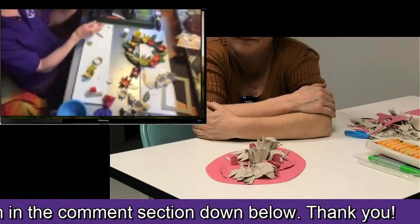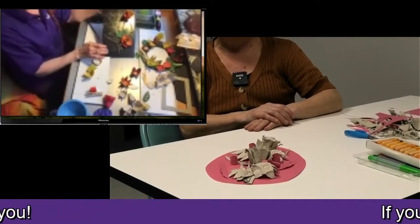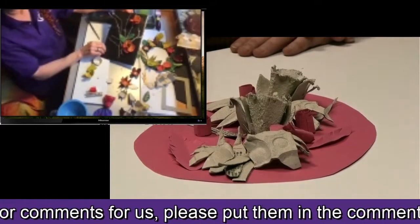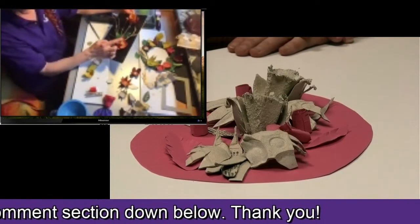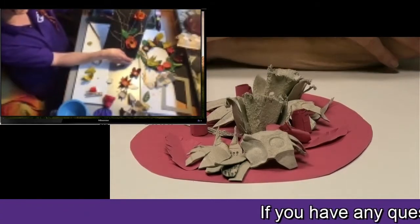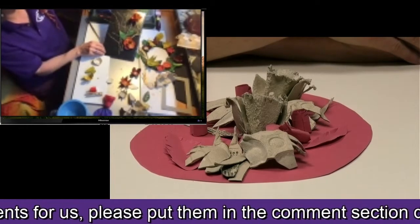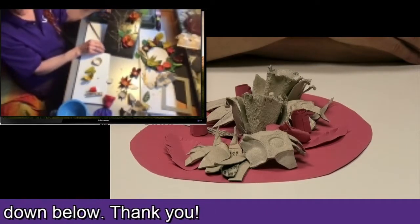Here's one I made earlier. This was a piece of card from inside a box of biscuits — it was already black. I took some branches from my garden and painted some of them gold. I stuck on the little egg cups — flowers — with the glue gun, along with little leaf shapes. If you put holes in the card using a hole puncher or scissors, you can hang it on the wall or anywhere you want.